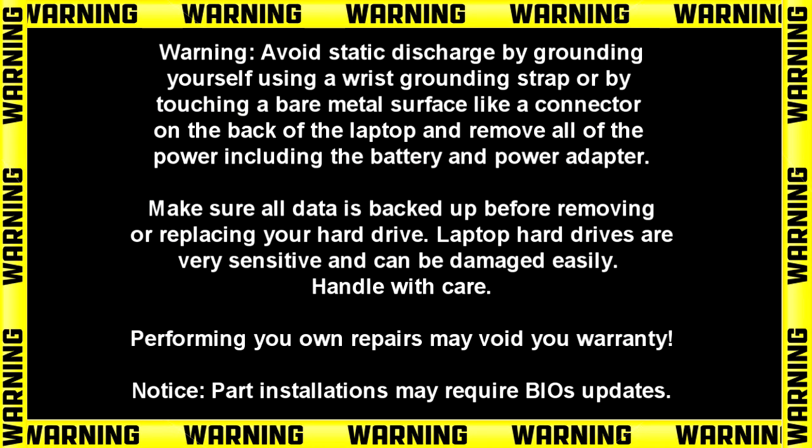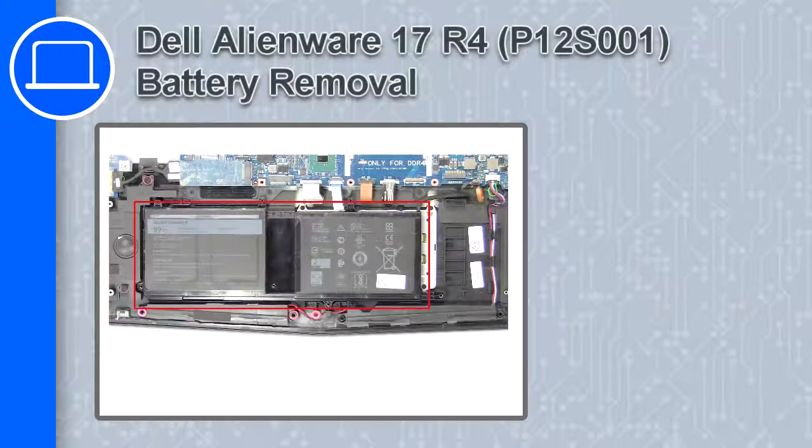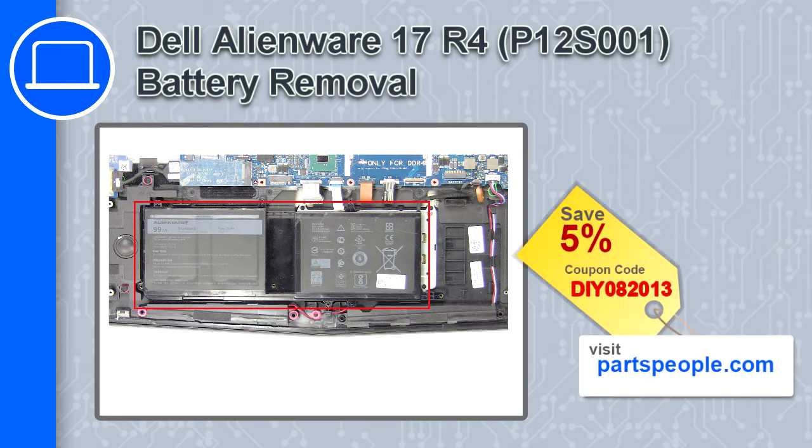Hey, how's it going? This is Ricardo, and in this video I'll show you how to remove the battery from a Dell Alienware 17 version R4. If you're looking for parts for this laptop, go to our website and use this coupon for a 5% off discount.